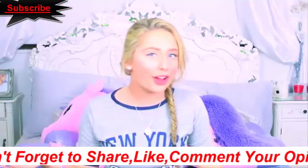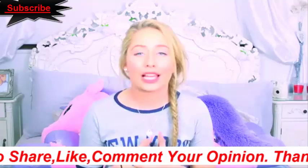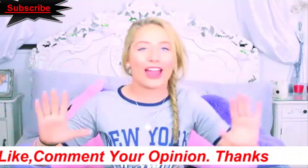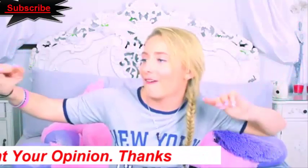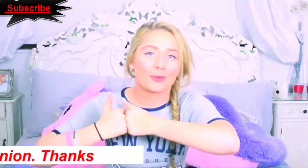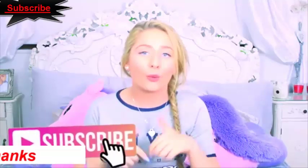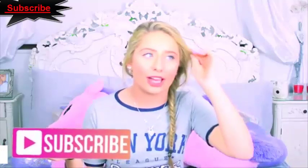So there it is — those are my school hacks! I really hope you guys enjoyed this video. If any of you are on half term, I hope you're having a lovely time. Smash a big thumbs up if you enjoyed, and if you're new, subscribe to my channel below. I also have a vlogging channel where I'm posting a lot more over half term, so go check that out. I hope you enjoyed, and I will see you soon — bye!